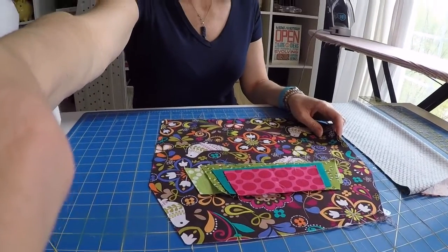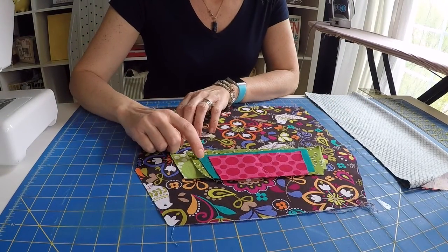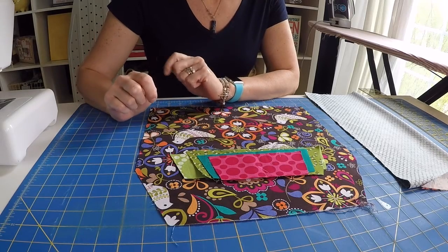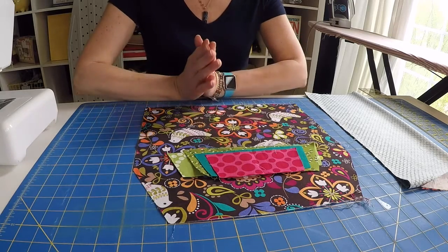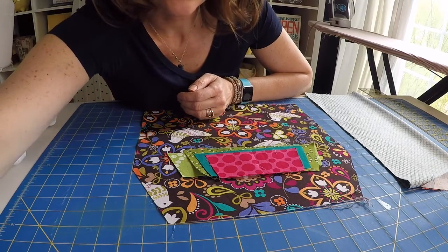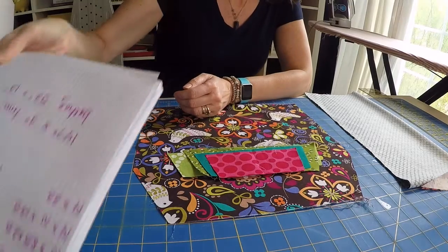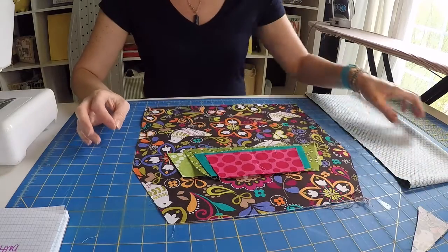I'm going to use a patchwork design since I love patchwork and I have so many beautiful fabrics around. For this project, we are going to use six different fabrics. And you know the ironing board tapers at the top. So I'm going to give you the initial measurements for the rectangle that you would cut out and then I'm going to teach you how to taper those pieces. So let's start with the easy one.